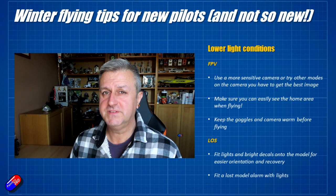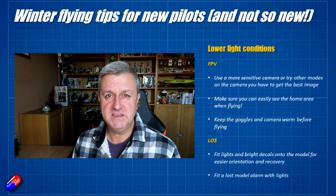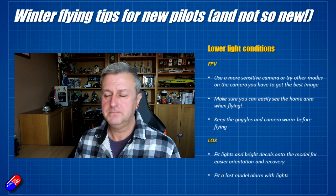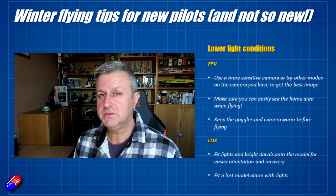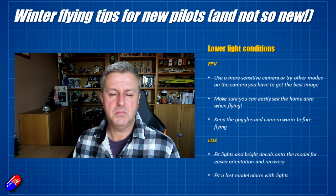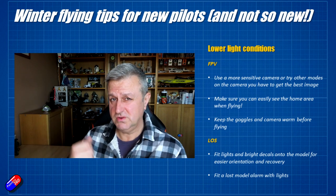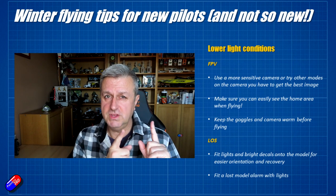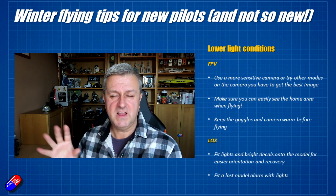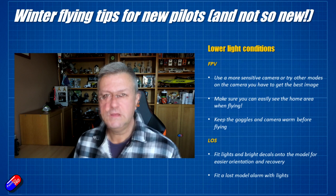For line of sight flying, fit bright decals or get some LEDs. There are great kits available — people like Menace RC with their LED kits are incredibly bright, and you can turn them on and off with an RC-controlled switch. I'd also recommend fitting a lost model alarm that has a flashing light. In dusk conditions the model can land and you can't quite see it — knowing the RSSI trick helps, but if you can actually hear the beeping and see the flashing light, it really helps you get the model back.